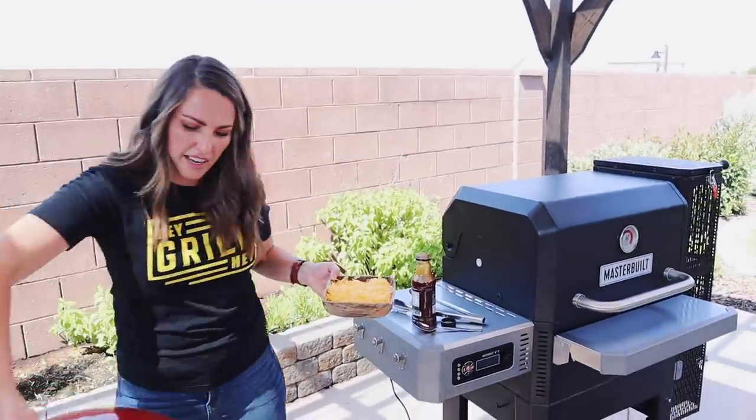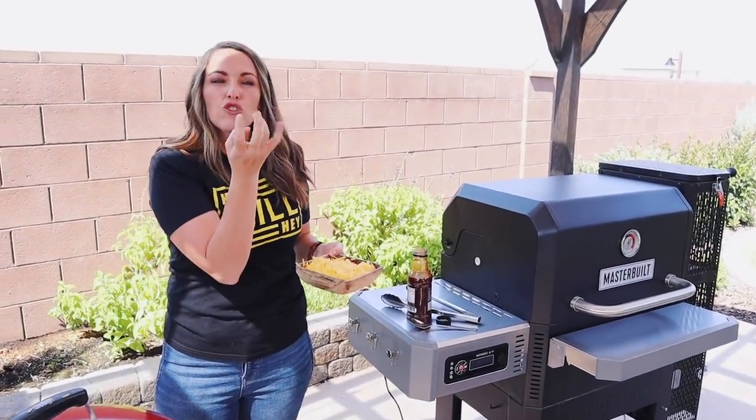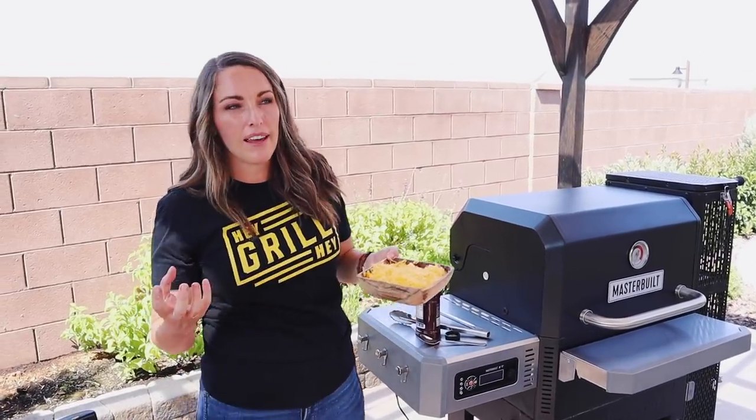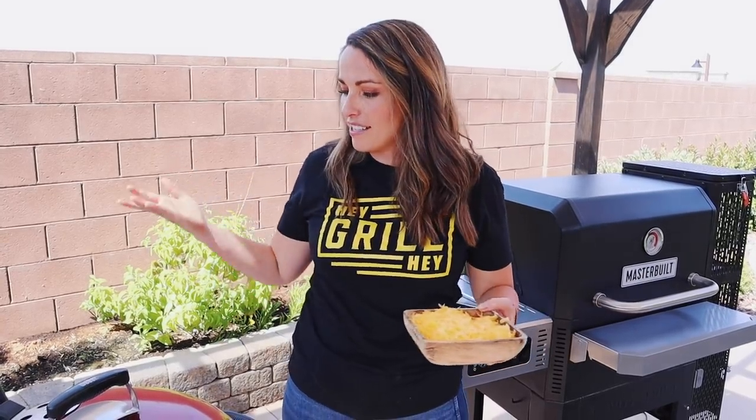Close the lid and leave it for five to seven minutes on the indirect heat side so the cheese gets melty. Check it after a couple minutes depending on how hot your grill is. The nice thing about the indirect side is you don't have to worry about the bottom burning since there are no coals underneath. Since we already charred the top of the dough on direct heat, the dough won't be undercooked — you get that crunchy crispy crust that's also nice and soft. It's the perfect pizza crust bite.